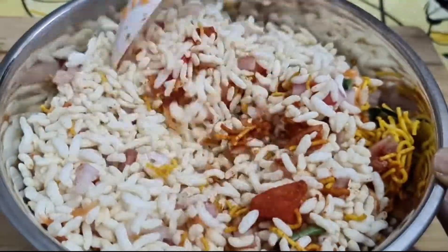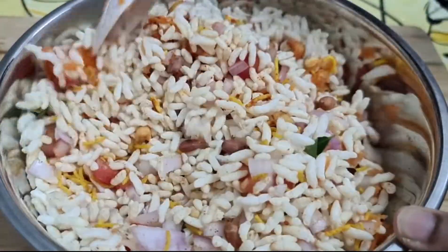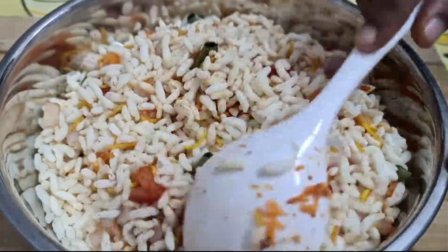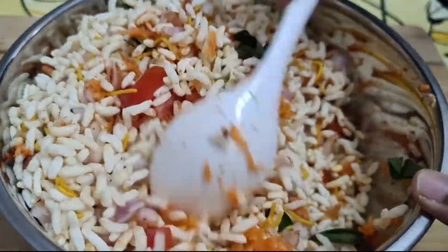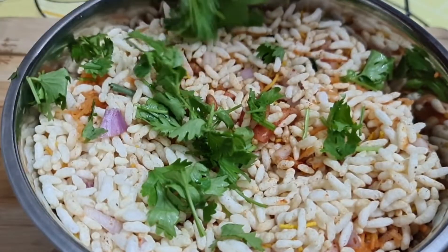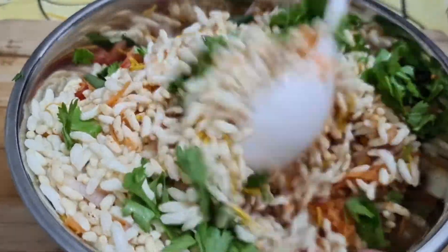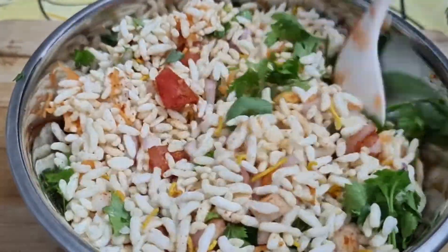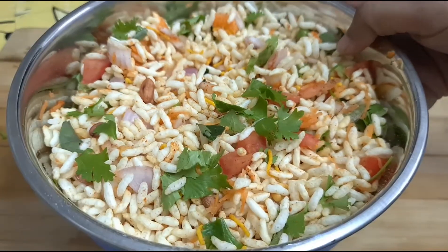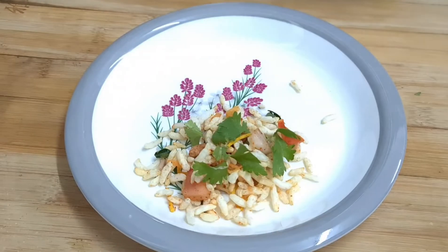It's a good taste, so it's a healthy snack. Now let's mix it in a little bit. It's a good taste. This is a very healthy evening snack. If you want to make it very healthy, the taste is super.